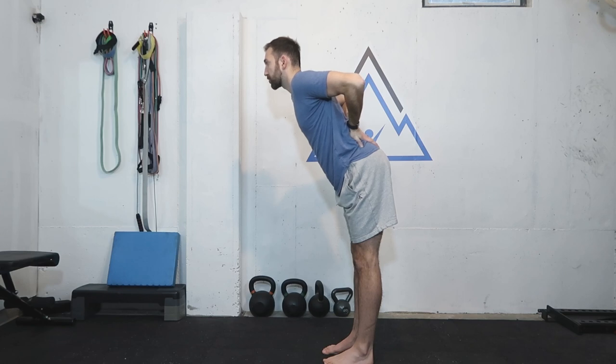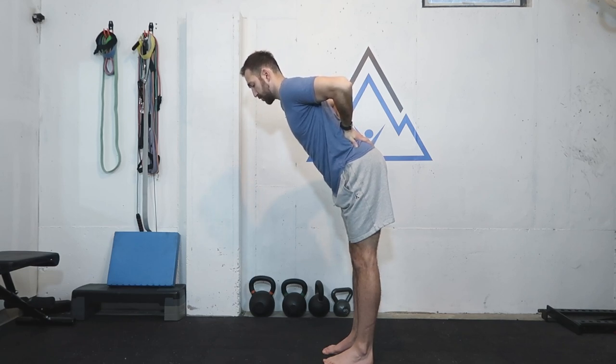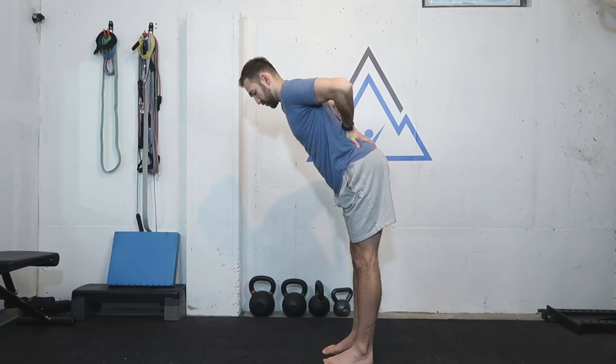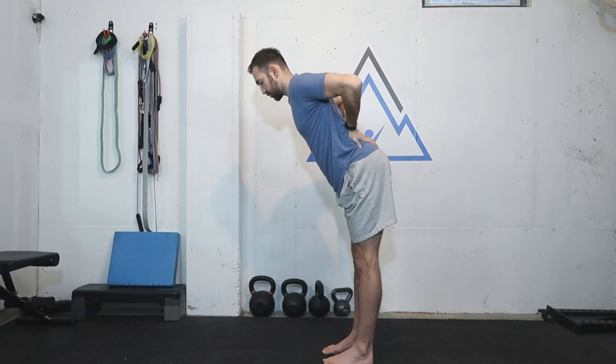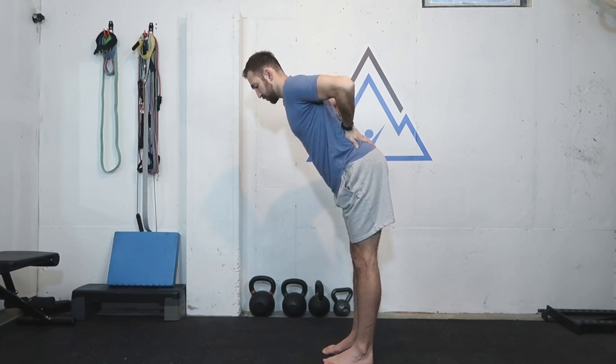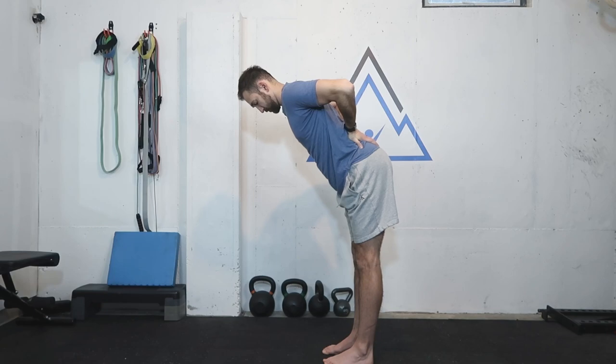Pay attention to your breath — is it getting erratic and super heavy? If so, that tells you this exercise is pretty challenging, and it is more difficult than it looks, so just be mindful of that. Keep pulling the elbows back, keep the quads engaged, and imagine a straight line from the ankle bone to the hip bone. We have about five seconds left — let's finish strong. Great job; you can come up whenever you're ready.